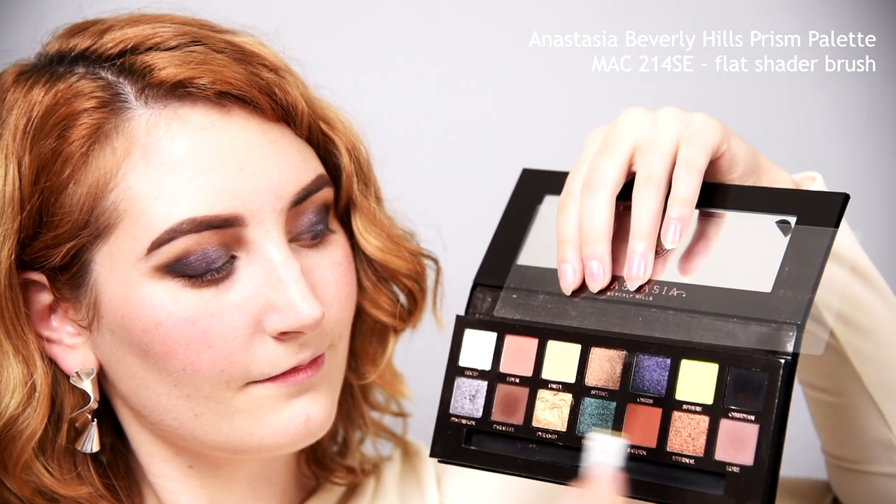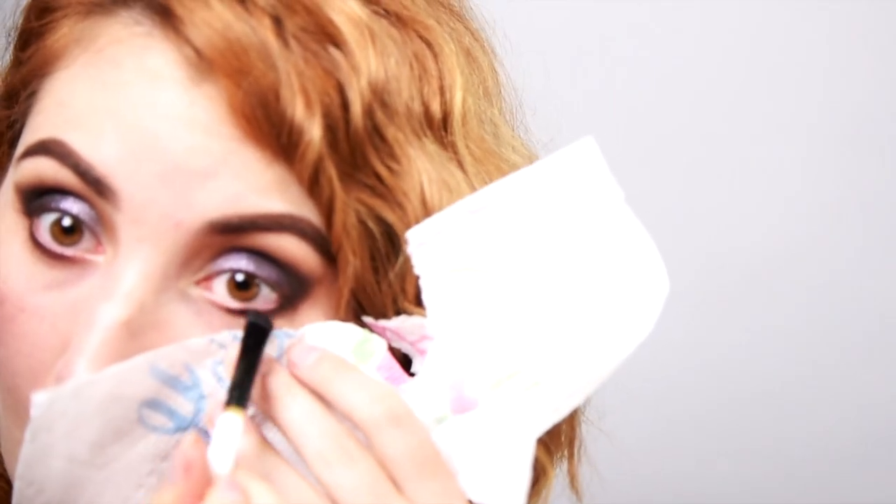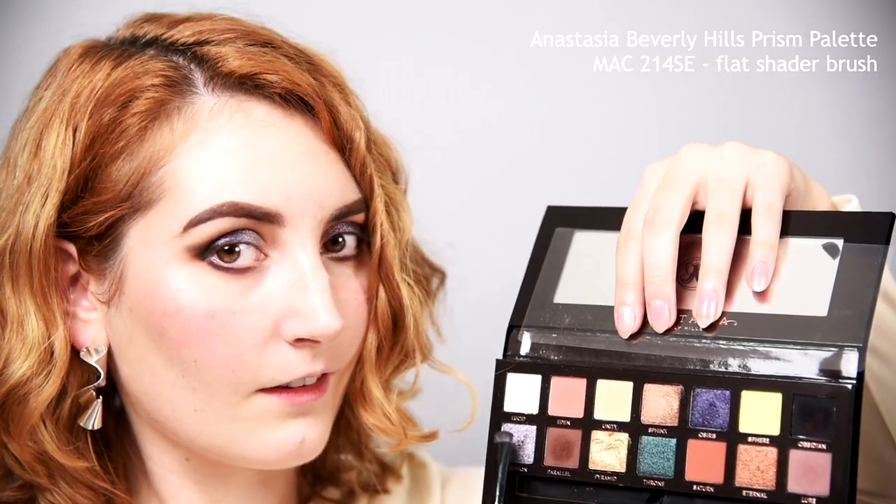On a flat shader brush, mix the same black and brown shades and smudge them into your lower lash line. Go about three quarters of the way in and don't forget to connect to your outer V. On a clean flat shader brush, take the same dark sparkly shade and place it on the middle of your lower lash line, mirroring the top lid. Same goes for the medium sparkly shade. Then on a small dense blender brush, take the light brown shade from the beginning and smoke out the edges of the lower lash line. You can blend pretty low down with this.